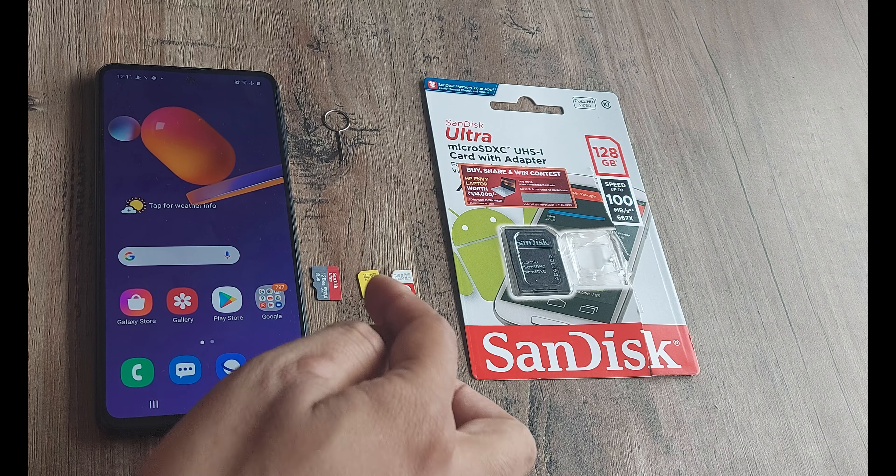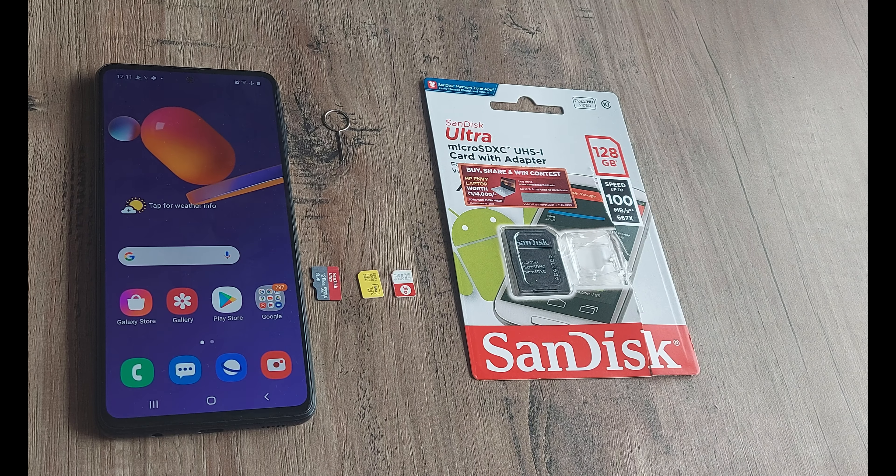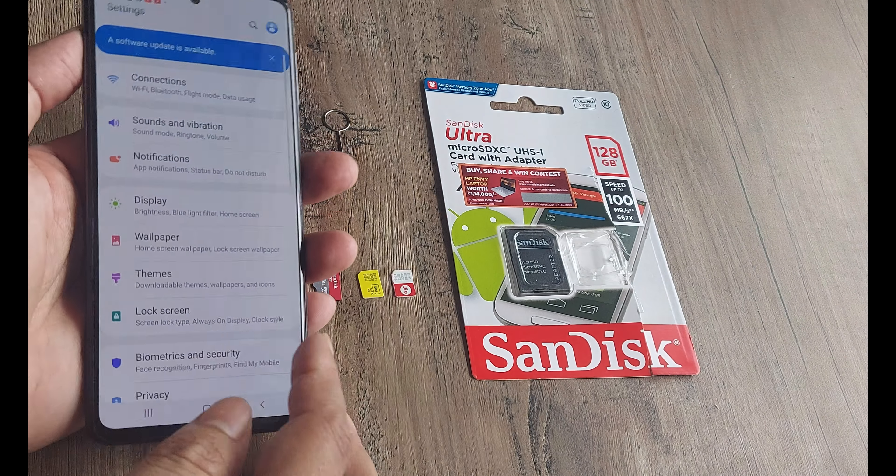This is basically the setup that we have — we have the two SIM cards here, the external memory card here, we have the SIM card ejector pin, and this is basically the covering package for the SD card that we bought. This is the Galaxy M30s device.